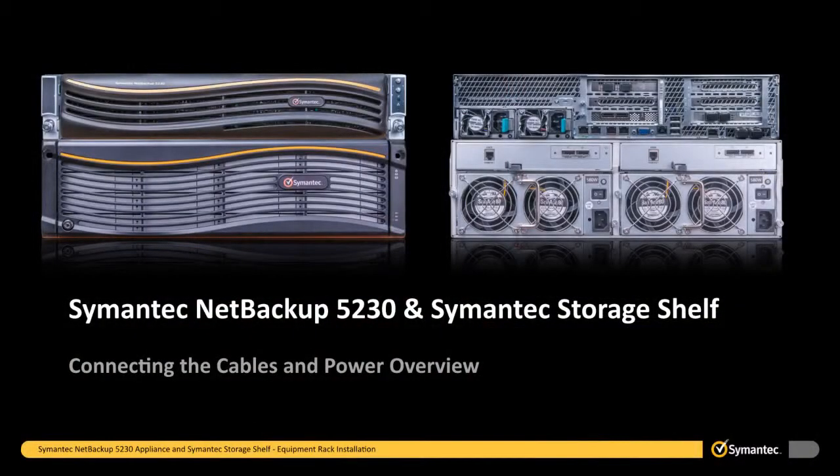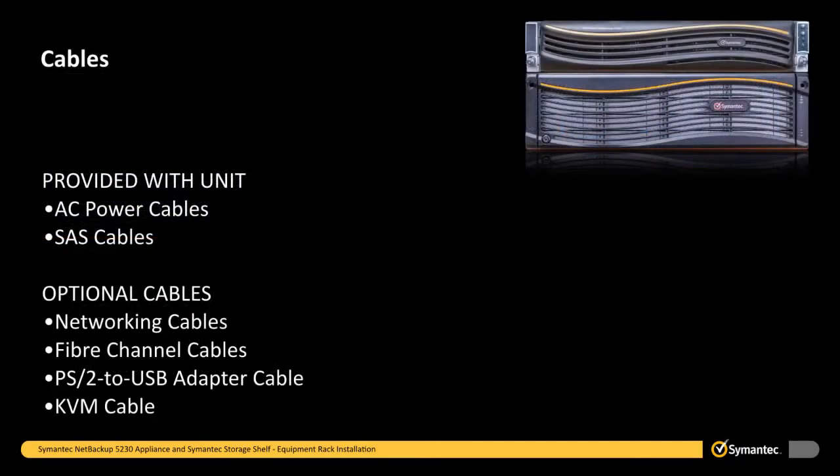The 5230 appliance and the Symantec storage shelves use the following types of cables, some of which are provided with each device while some are optional depending on customer requirements. Cables that are shipped with the product include AC power cables for connecting each device to the main AC power source, and SAS cables to connect the 5230 appliance to a Symantec storage shelf or to connect one storage shelf to another. Optional cables the customer must provide as needed include networking cables, fiber channel cables for client and device connections, a PS2 to USB adapter cable, and a KVM cable.